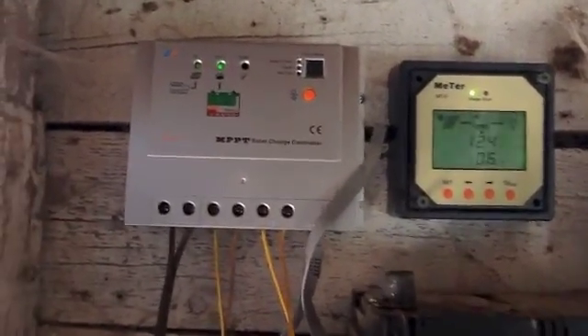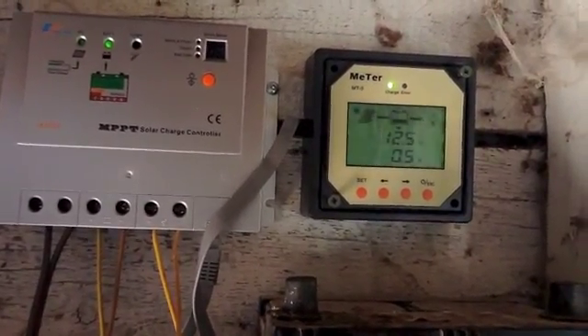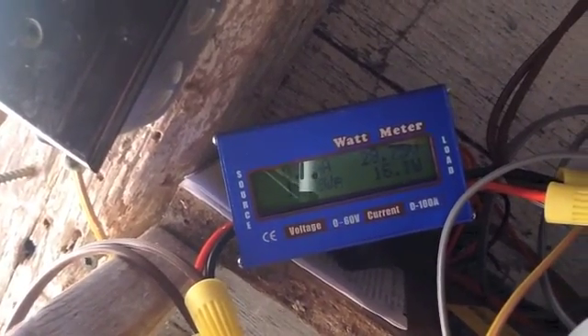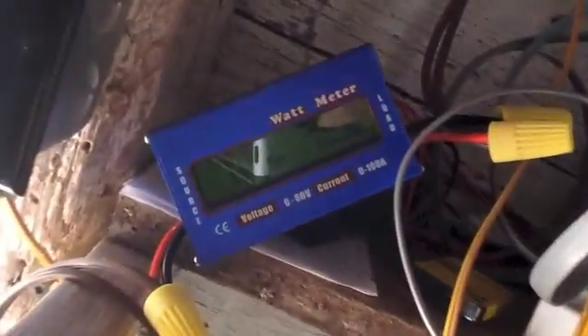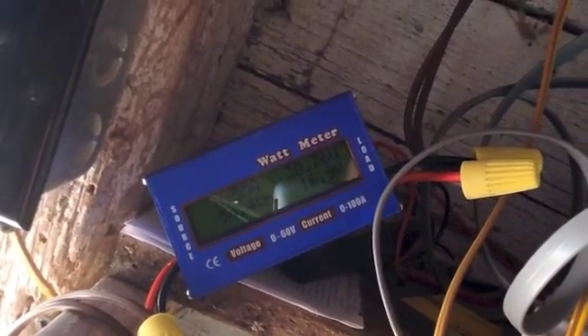It works pretty well. You can see 600 milliamps there — it was at 600 for a second. It was using 600 milliamps because the voltage was nice and high. If you look here, it's at 560 milliamps. So when the voltage gets above 30, it is producing more amperage into the battery than the panels are producing themselves, just because of the higher voltage conversion. So 12 watts of panels producing 16-17 watts of power — that's excellent.